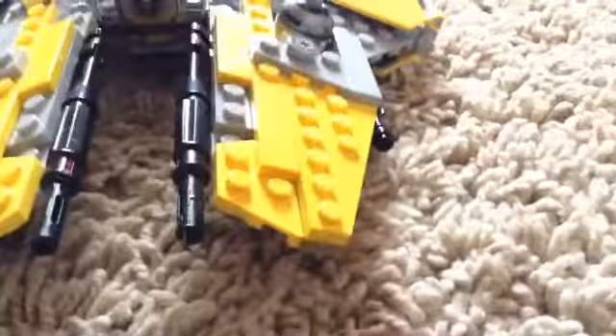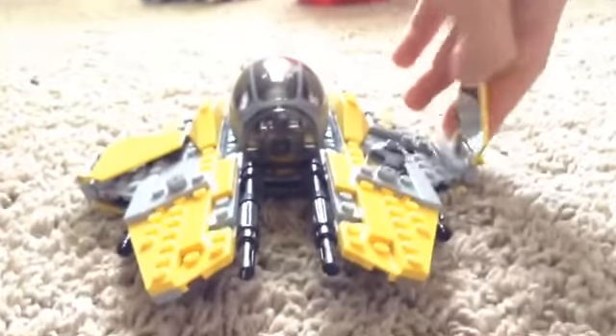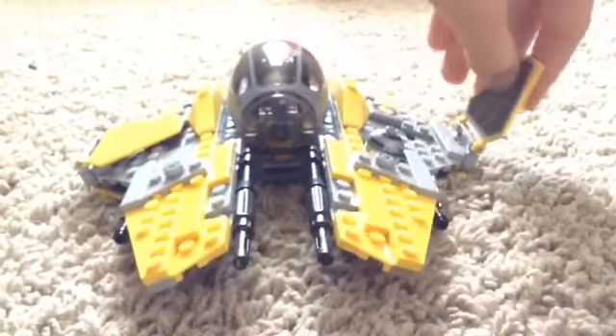There's R2-D2. The blasters on those — the ion cannons. Of course, you can close the cockpit. And that's what I had trouble on — it didn't open and close. So I was like, what seems to be the problem? These things go up and down, and on each side there's a sticker in them.